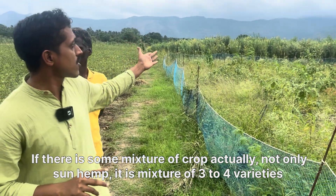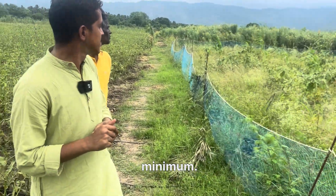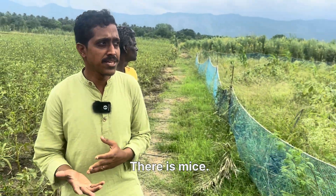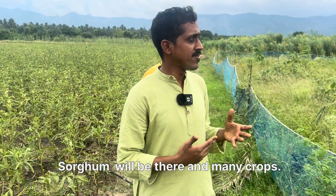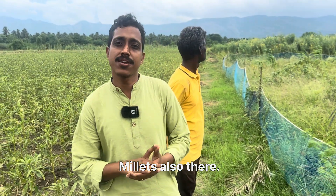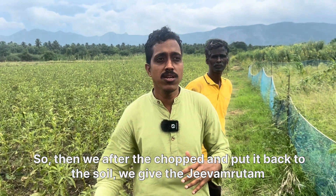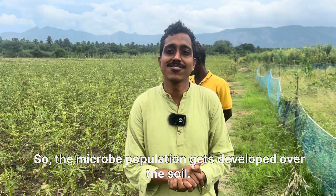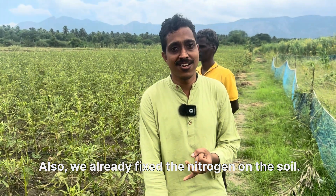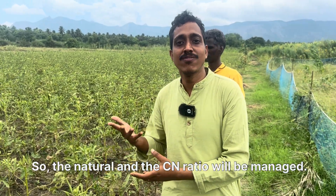It's a mixture of three to four varieties minimum — not only sun hemp. There is maize, sorghum, and millets also. After chopping and putting it back to the soil, we give jiva maradam so the microbes get ready-made food. The microbial population develops over the soil. We also fix the nitrogen, and this provides the carbon content. So the natural carbon-to-nitrogen ratio will be managed.